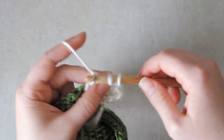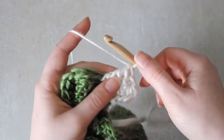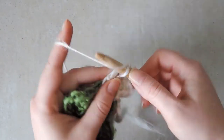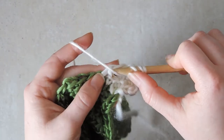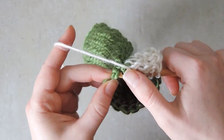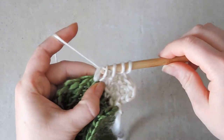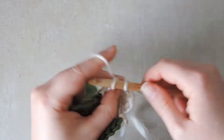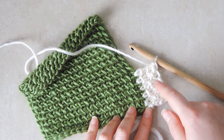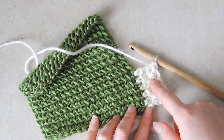Yarn over, pull up loop, and now yarn over, pull through two to the beginning of the row. Now we have a simple stitch, then a purl stitch, then a purl stitch and a simple stitch, and we put another loop in the next space in the main piece making sure we pick up the extra loop on the back. We keep on working this repetition of rows that start with a purl stitch and rows that start with a simple stitch all the way to the corner.